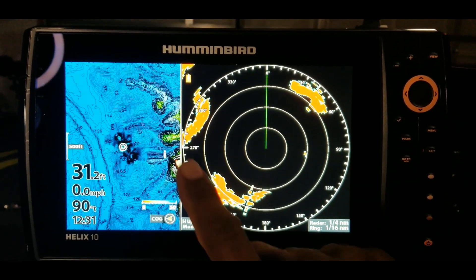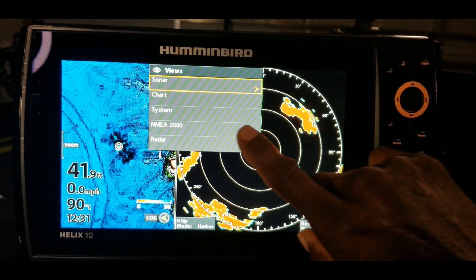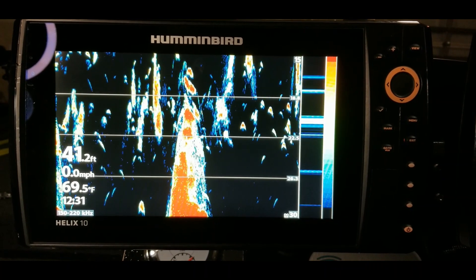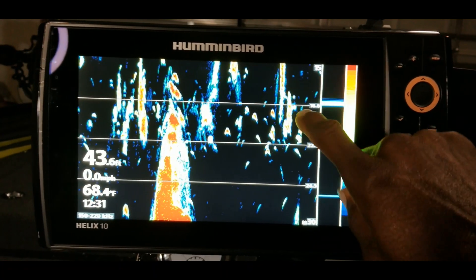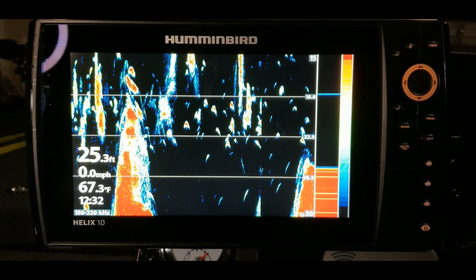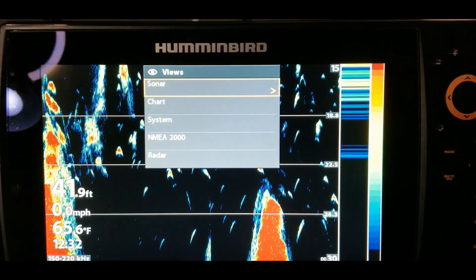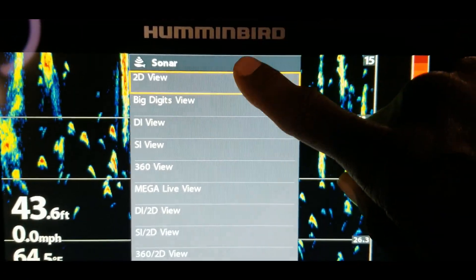So for today, we're going to answer: what views can you see with the split screen on your Mega Live system? Go up here and hold in the menu key — that takes you to another menu where you can see the option to go to sonar. This is a Helix system. As far as I know, the Solix will give you the option of a split screen with your Mega 360 and Mega Live at the same time, but the Helix system does not offer that option. If anyone with a Solix knows differently, please leave that in the comments.